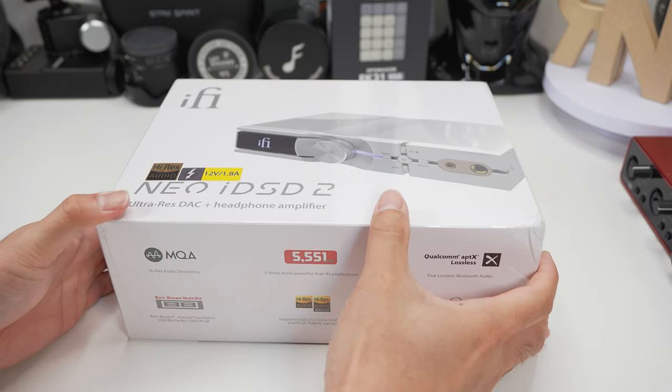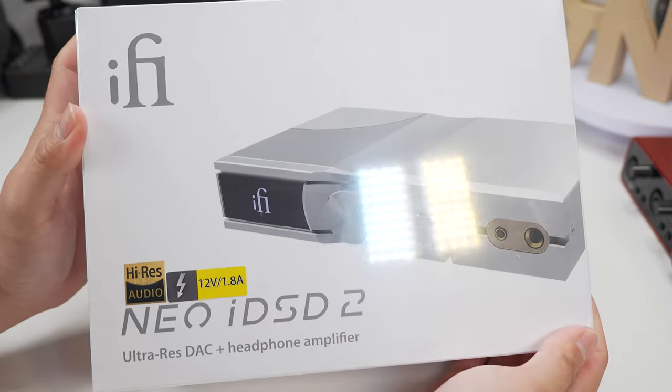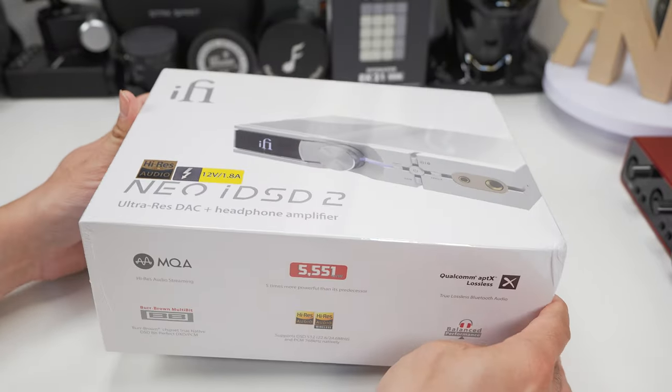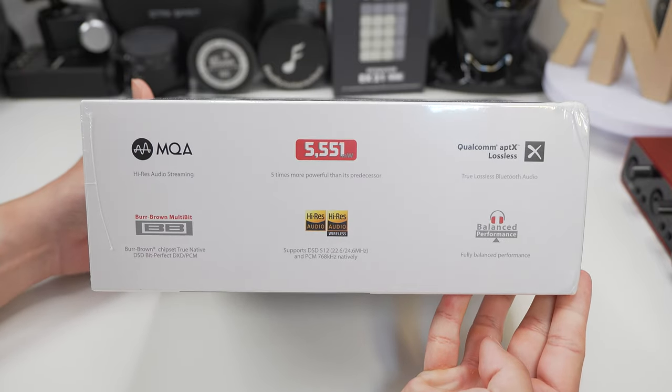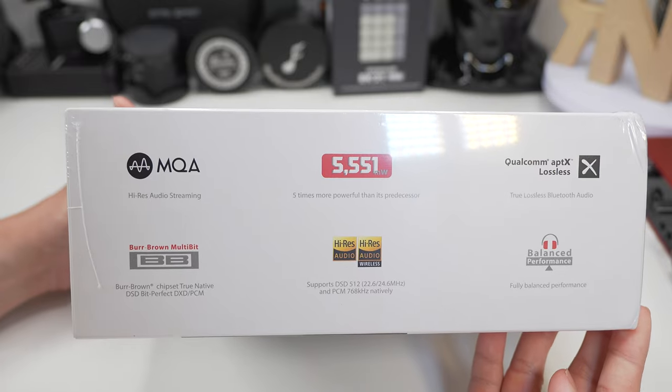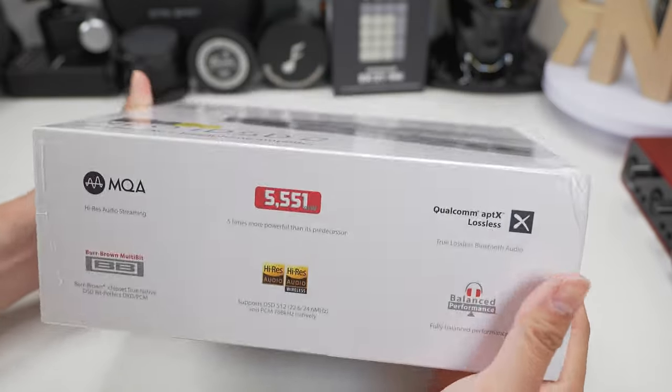Hello and thank you for clicking on this video where I'll be sharing my experience on iFi Audio's DAC-AMP combo, the successor to the Neo IDSD. This is the Neo IDSD 2, a $900 US dollar all-in-one setup with tons of features which we'll explore shortly.